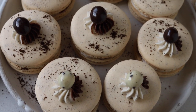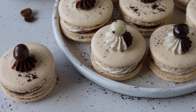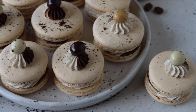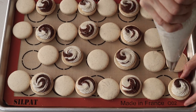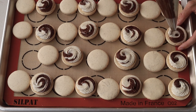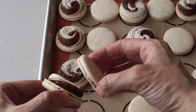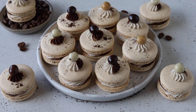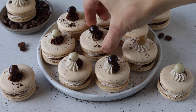Hello friends, welcome to my channel Pies and Tacos. Today we're making coffee macarons. They are filled with a swirl of espresso and mocha frosting, and these coffee macarons are super delicious and already popular on the blog. If you like macaron recipes, subscribe to my channel because I post new videos every week, and also if you like this video, give it a thumbs up.